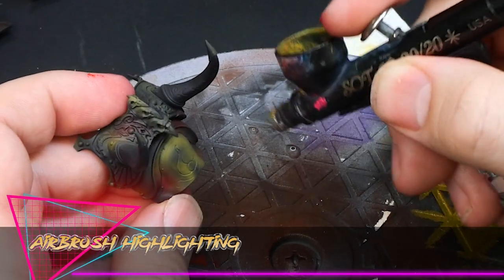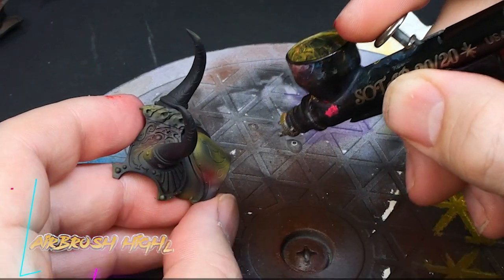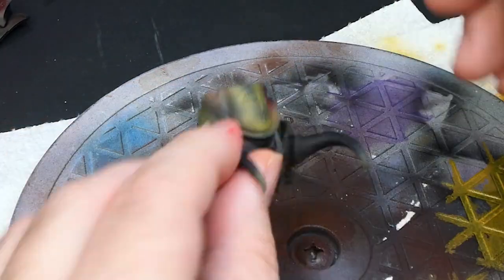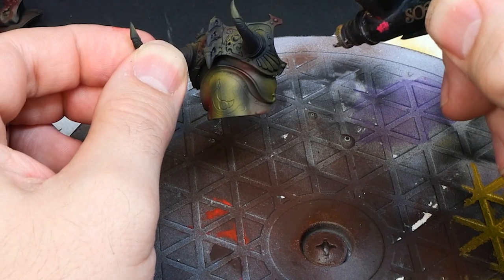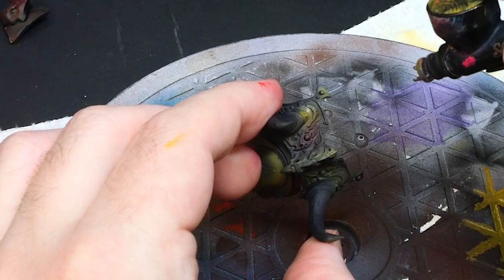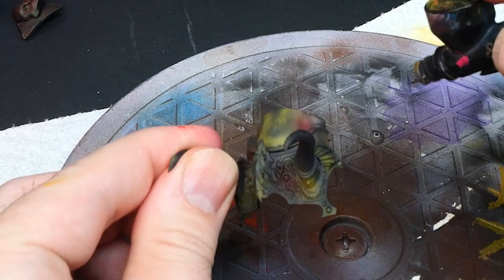With all the prep complete I'm using a peanut butter look paint such as Model Color Gold Brown to start sketching in where the primary highlights of the gold should be. This will cover less area than the previous orange, but you should constantly be holding the item you're painting at arm's length and looking at it, questioning if your gold needs reflections in different places.